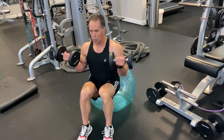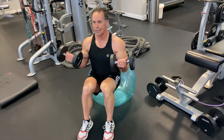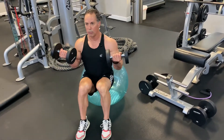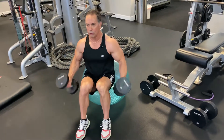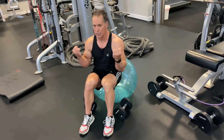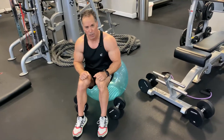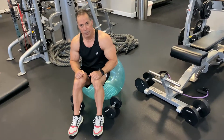Again, exhale. Hold — 1, 2, 3, 4, 5, 6 — then 1, 2, 3, 4. And when you hold it like that and squeeze, you can really feel the muscles engage. That's what you want to do in all your exercises. So that wraps it up for the bicep seated curl.